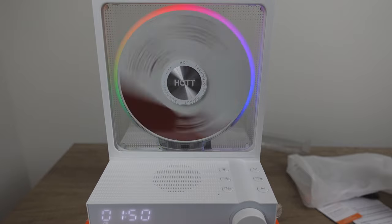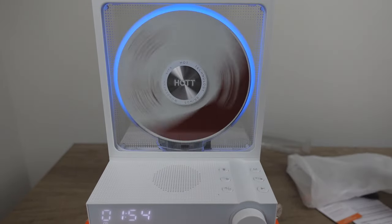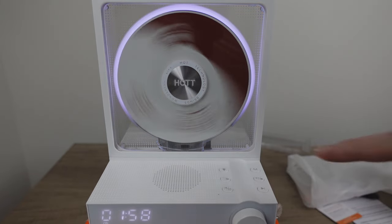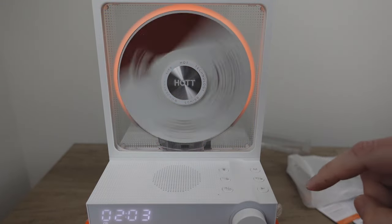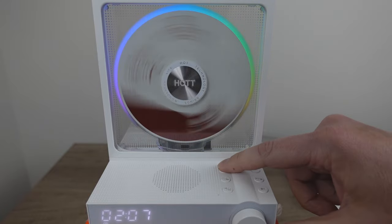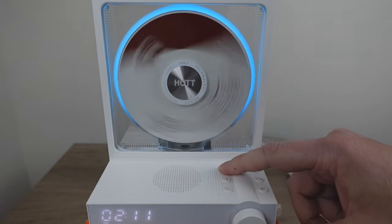I got to thinking about the light button - what does it change? You can go solid colors - you can pick different colors, there are different modes. That is so cool. I like the rainbow color cycling but being able to pick solid colors is really, really cool.